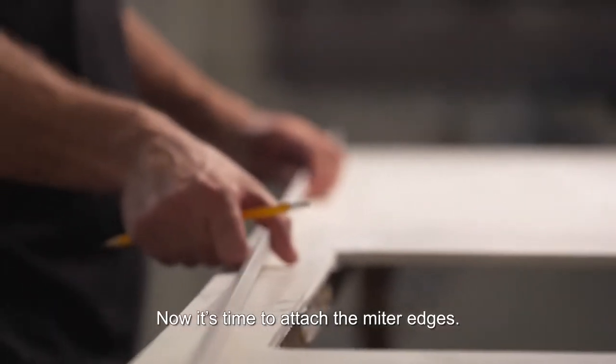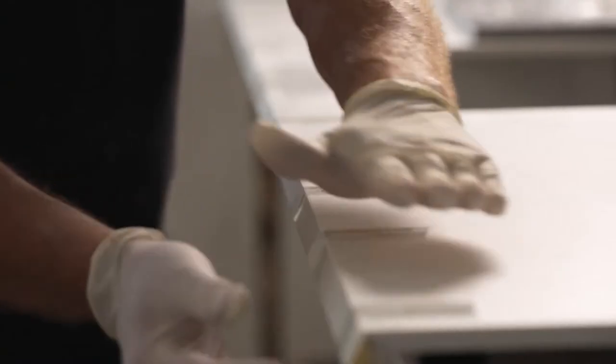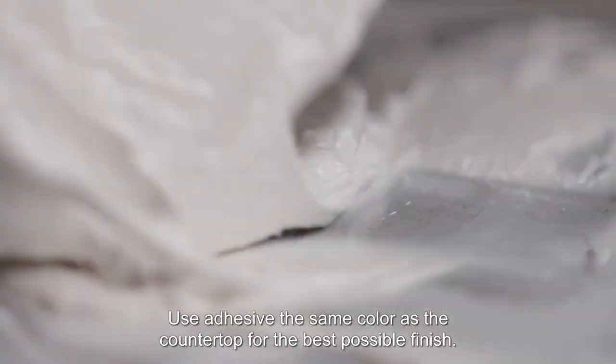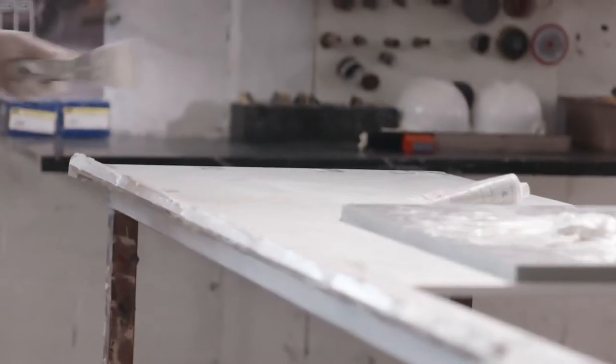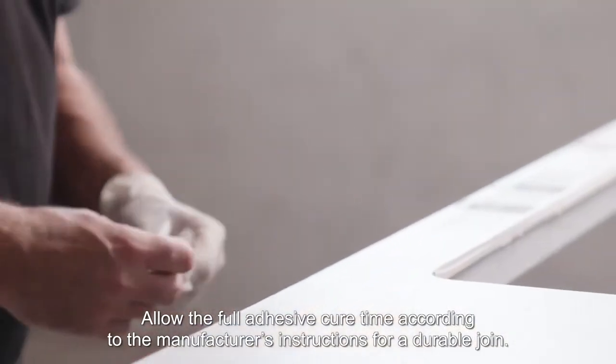Now it's time to attach the miter edges. A high quality professional edge will give the countertop a uniform look and make it less prone to chipping over time. To ensure best miter join results, use adhesive suitable for porcelain and the installation environment. Use adhesive the same color as the countertop for the best possible finish. Allow the full adhesive cure time according to the manufacturer's instructions for a durable join.